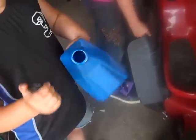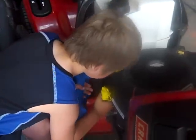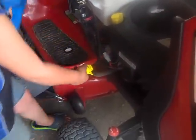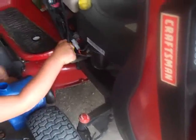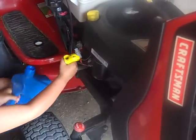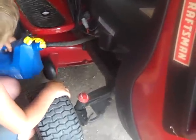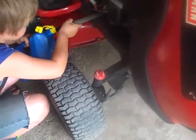Find an empty jug — it holds a gallon. Then you can just take this thing, pull this little thing off, and then put it in the jug.